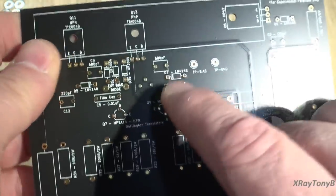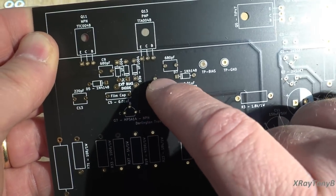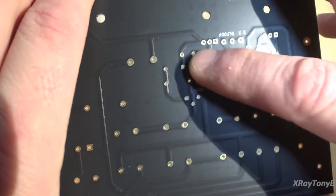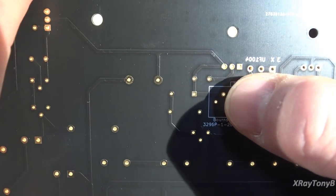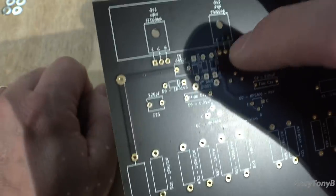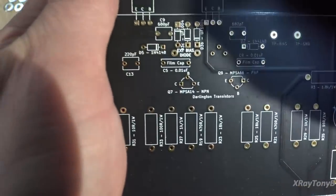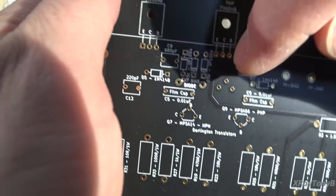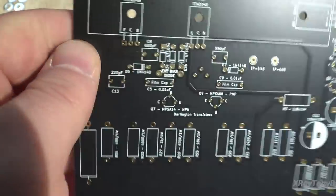I also put a provision for an external bias diode, which we're going to experiment with on this build — I've made a couple that will go up on the heatsink between the two transistors for better thermal tracking. I also moved the potentiometer from the front of the board to the rear, and changed it to a larger, higher-wattage potentiometer. It's going to be a lot easier to access with an alignment tool, since the heatsink and transistor previously got in the way and made it risky with a metal screwdriver.